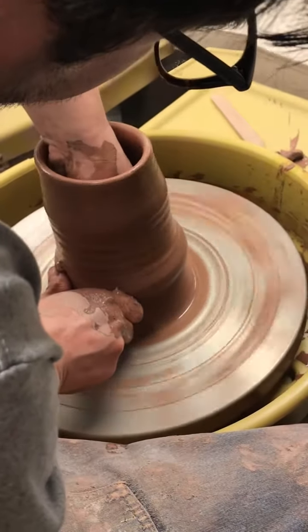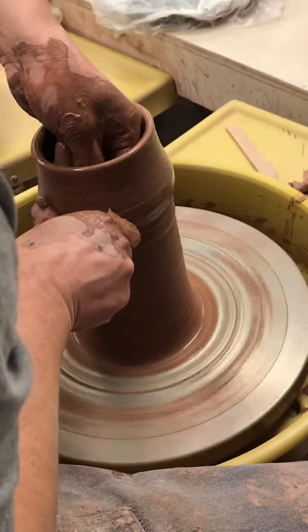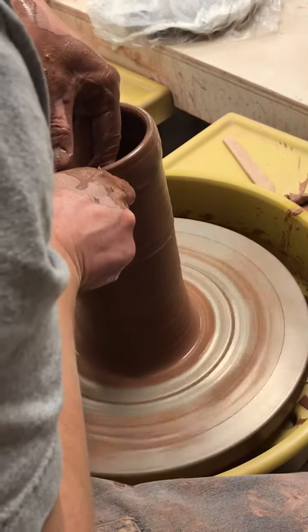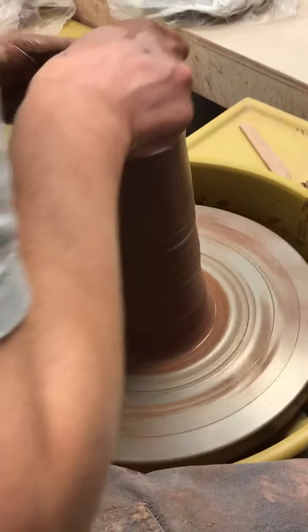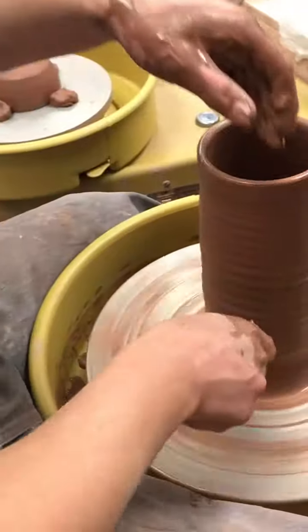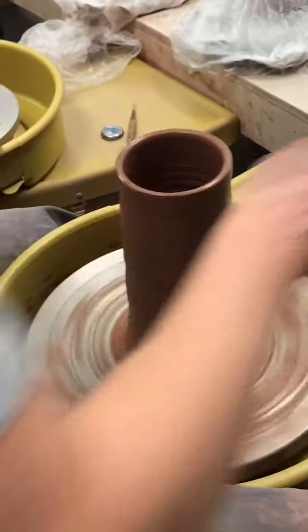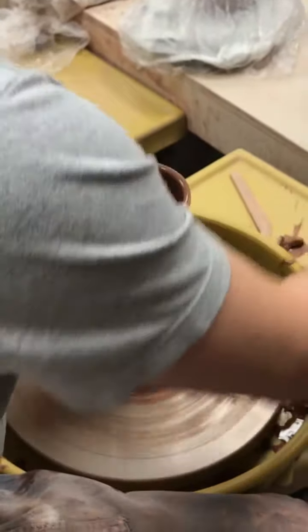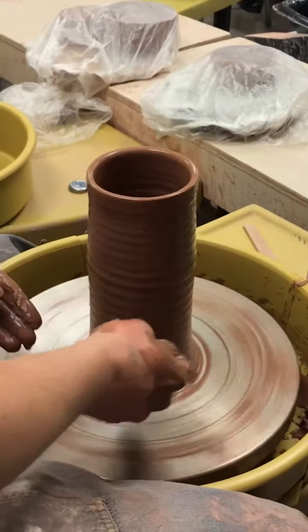Grab onto the clay — that bump on the outside is the inside hand. As I get closer to the top, I take my thumb out and put it on this hand, but I'm also moving my body into the clay. I'm not moving away like you would with a bowl; with this I want to move my body in so it goes up. This might be a little bit more than you'll get out of three pounds, but that's okay, keep practicing. I had a little bit of a twist in the middle — I just compressed it out with my sponge.